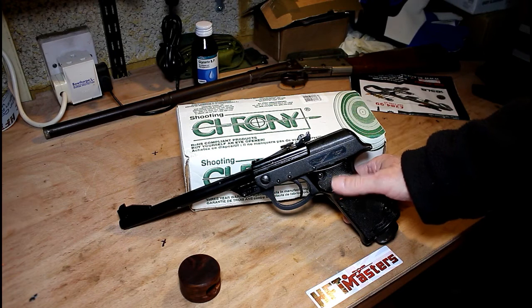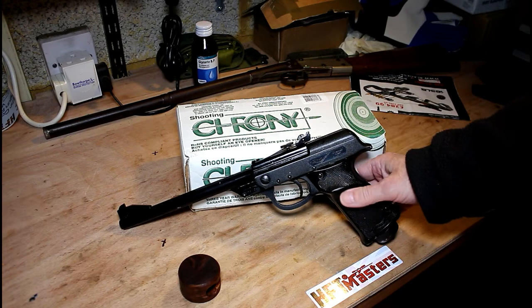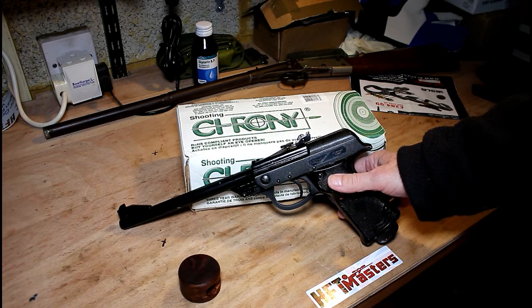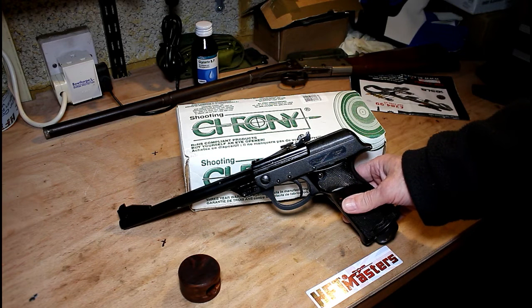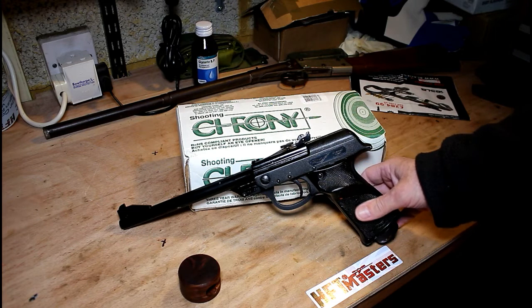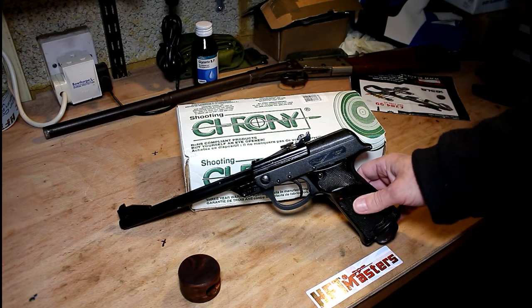Having dry fired this and fired it outside, there is a slight amount of recoil from this gun, but I wouldn't really call it a recoil simulator. It's not that sharp — in fact, it's pretty good.